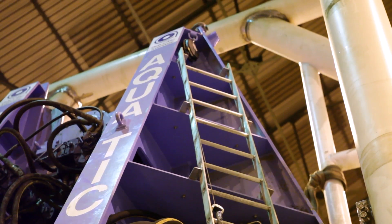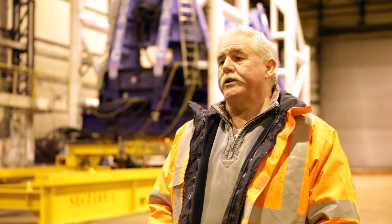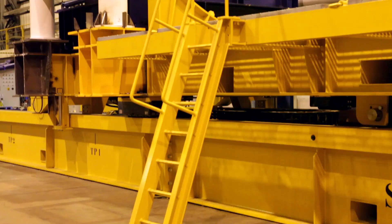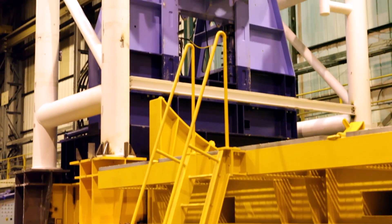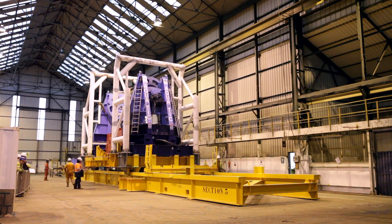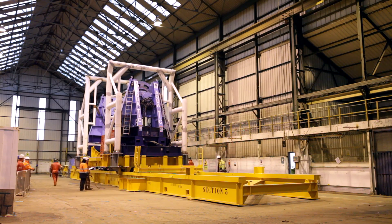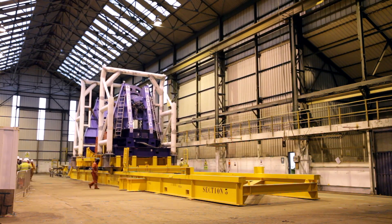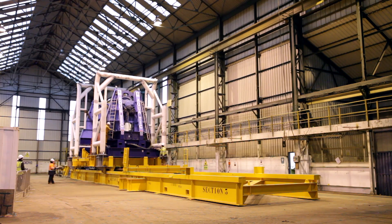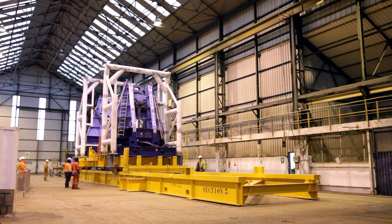Holder were commissioned by Aquatic to design, engineer, and fabricate the unit. This has been achieved in a period of 16 weeks, from concept of design, detailed engineering, approval by a certifying authority of the design calculations, and fabrication and construction. It's been a very active programme and it's been very successful.